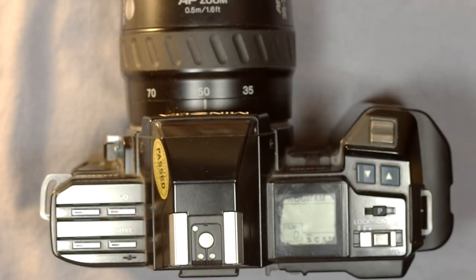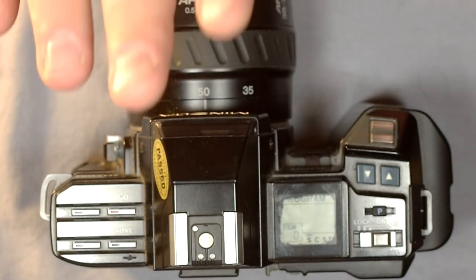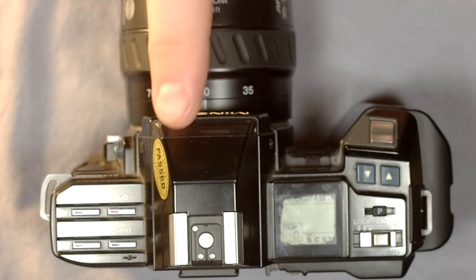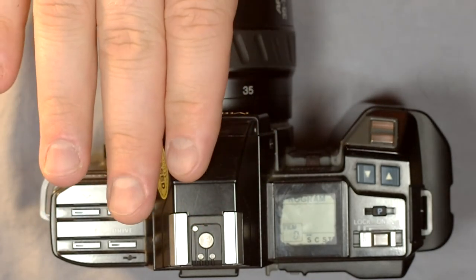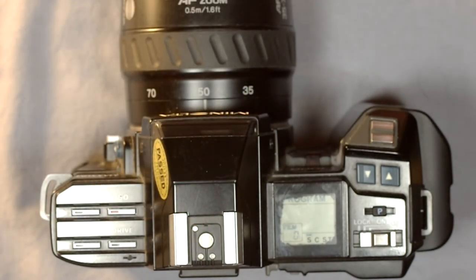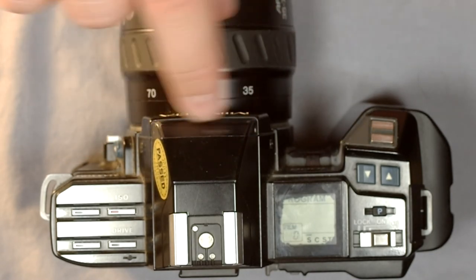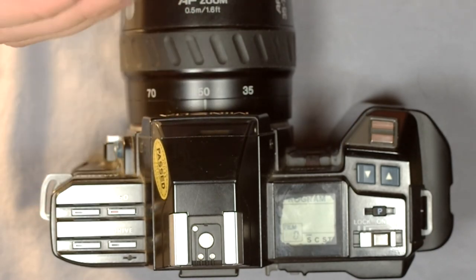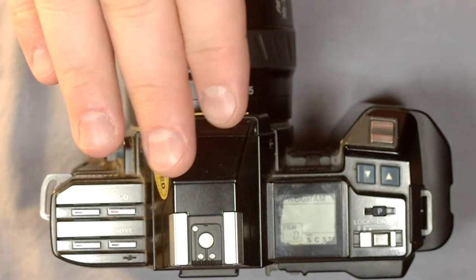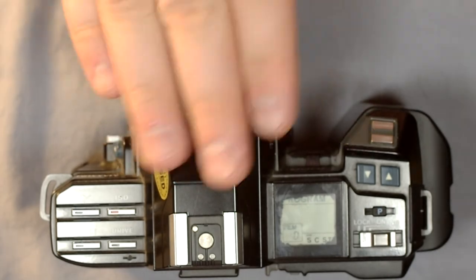Some special features: the autofocus system supports a dedicated program flash — not built into the camera but available as a Minolta option — that uses a near-infrared light source to assist the autofocus. For night photography, this flash system uses near-infrared light to help the autofocus determine what's supposed to be in focus before the flash fires.